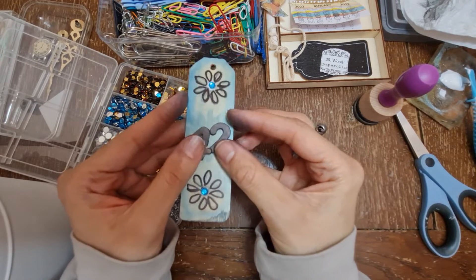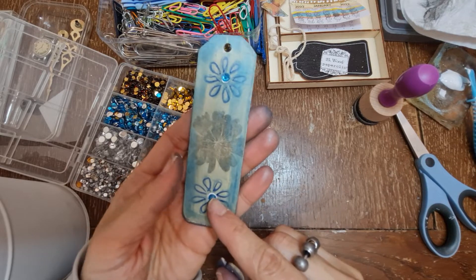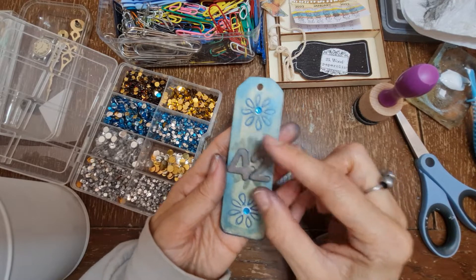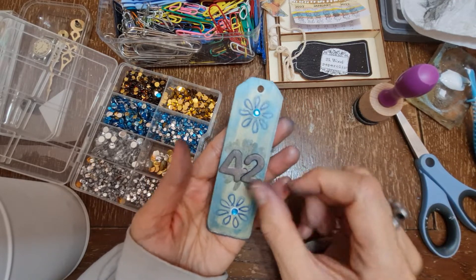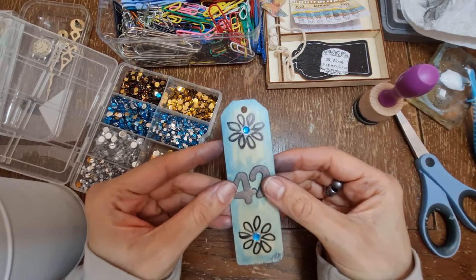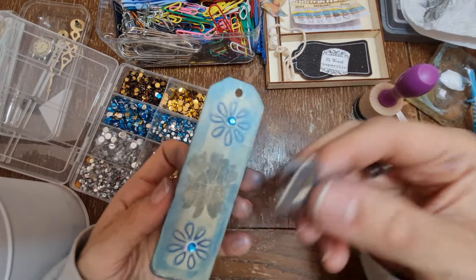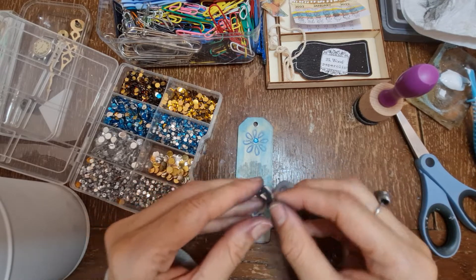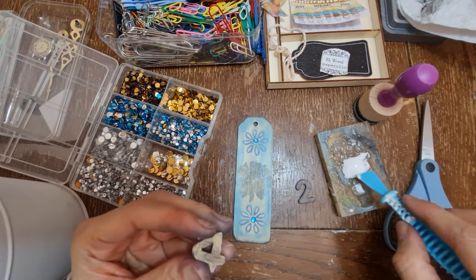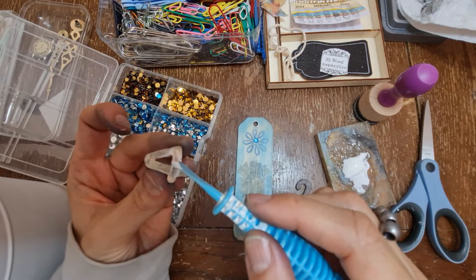Do we like that side? The glue will dry clear so don't worry about the glue on the outside. I quite like that side - even though the other side is cute as well. I think I prefer this side. You'll still be able to see both sides but I think I prefer this one.